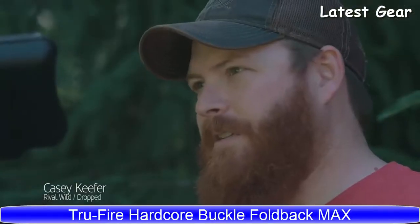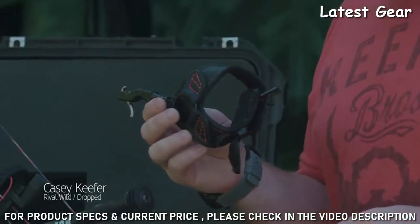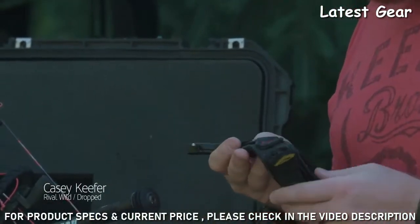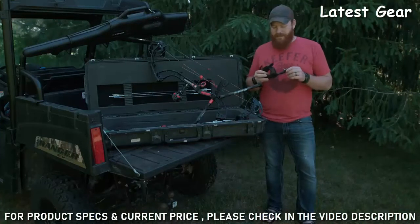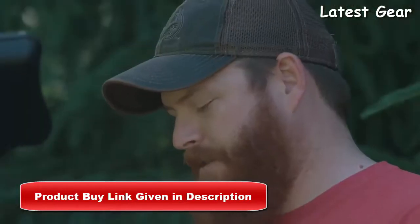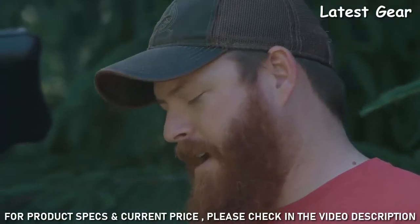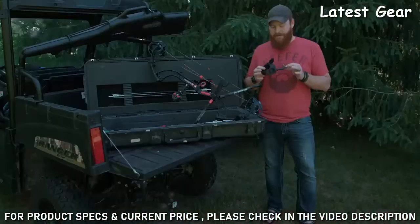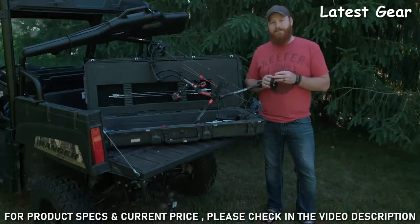Keeper here from Drop Tine Rival Wild. Today I want to talk to you about archery releases. I'm going to talk about the release I've been using religiously over the past few years, which is the Hardcore Buckle Foldback from TrueFire. This release is awesome. It comes in a couple of different versions: a black version, a black max version with a super thick plush strap, a four-finger version, and a camo version as well.